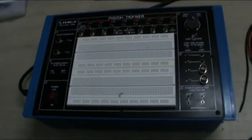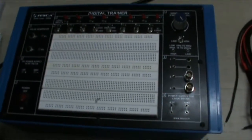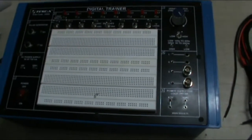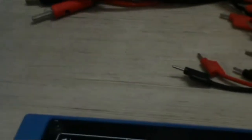Now let me take you to the first experiment. The objective of the first experiment is LED display. In this we will show you how our LED will glow with the supply voltage. These are the accessories provided with this equipment — various ICs, resistances, and the LED that we will use in the first experiment.